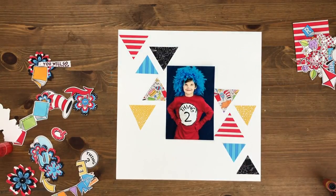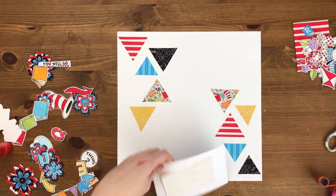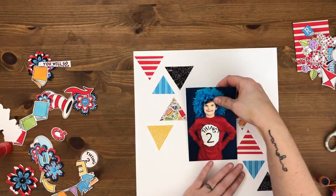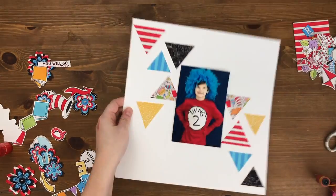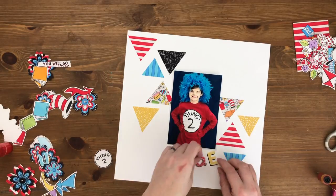I'm going to pop up my photo on foam so I can put stuff underneath it and create a little bit of depth. I've talked about this before — when you're using hybrid embellishments or printing things out to use, sometimes your layout can get a little bit flat if you're using just what's in the collection. So I like to pop up my embellishments and photos on foam to create more depth.